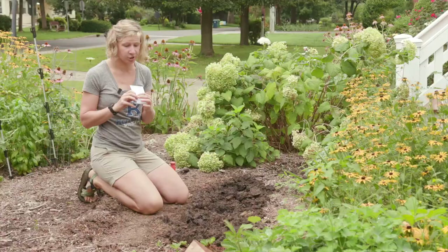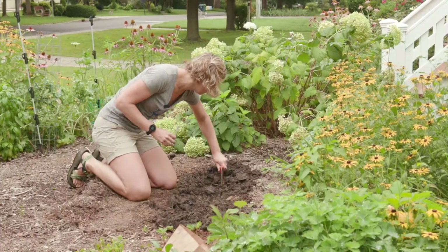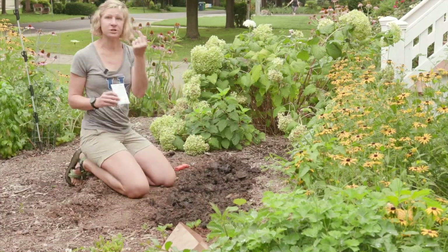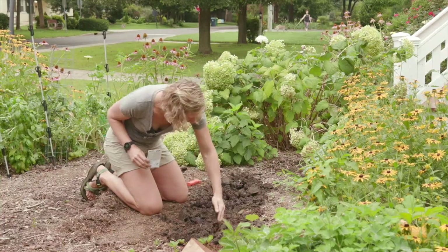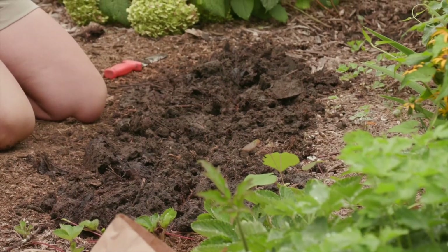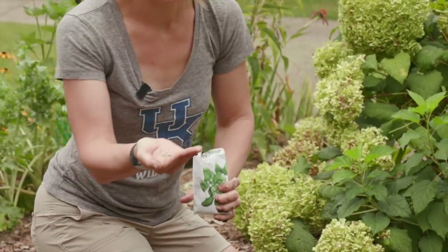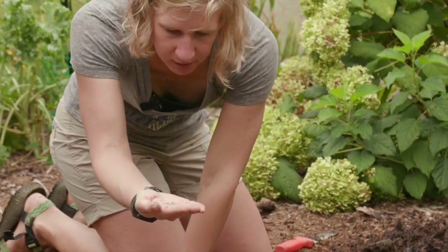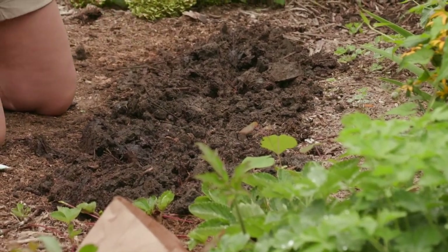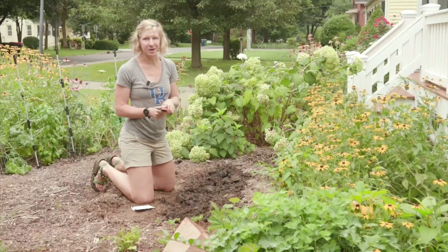I'm going to use my soil knife — or you can use your hand depending on your comfort level — and just put a very shallow line into the soil. You can check it with your finger, because we only need up to your very first knuckle deep. I'm going to open my packet, and my instructions say a group of three seeds every six inches. Spinach seeds are pretty large, so this is easy. I'll pour some seeds into my hand, pick up about three, and put them into the little row that I've made. From fingertip to wrist is about six inches, so if you don't have a measuring tool, you can just use your hand.